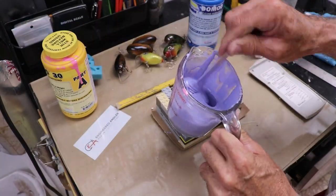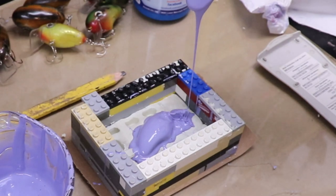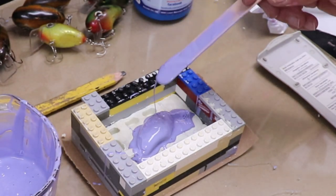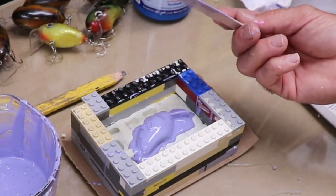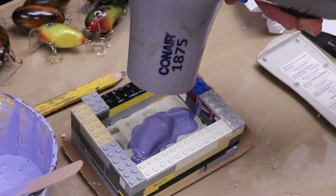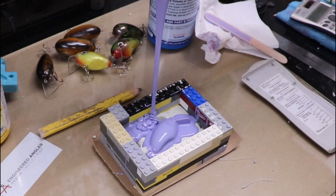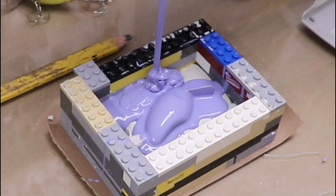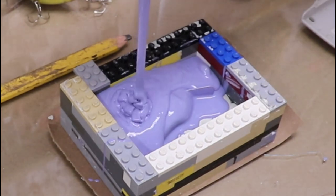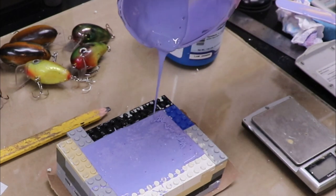After mixing up the two-part silicone really well, I like to drizzle just a thin coat on the body of the lure to keep it from getting bubbles up against the actual lure body. Then a quick shot with the blow dryer takes care of anything on the surface. Then it's just a matter of pouring in the rest — I start on one edge and let it fill in on its own. Now I'll leave it overnight to set.